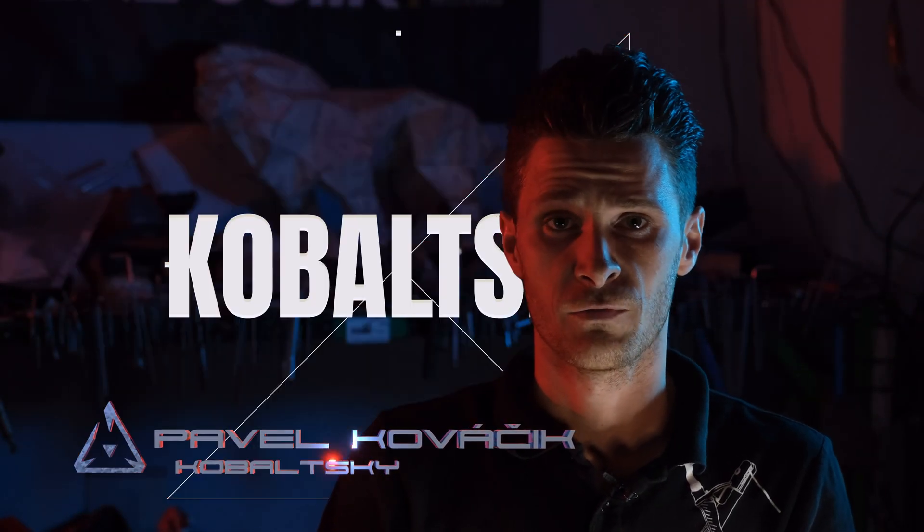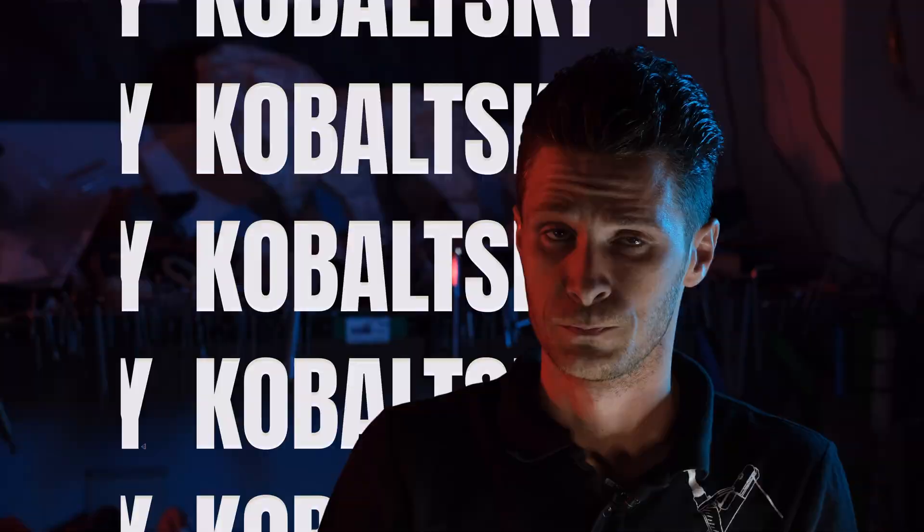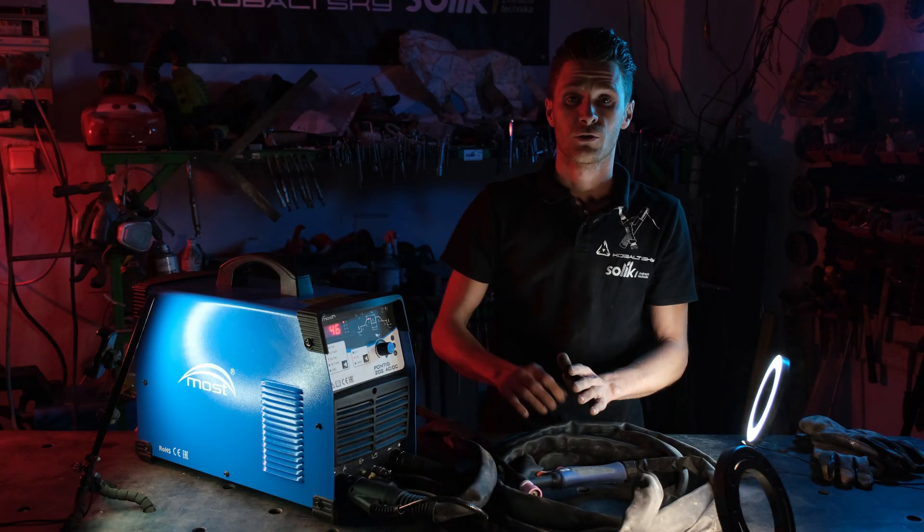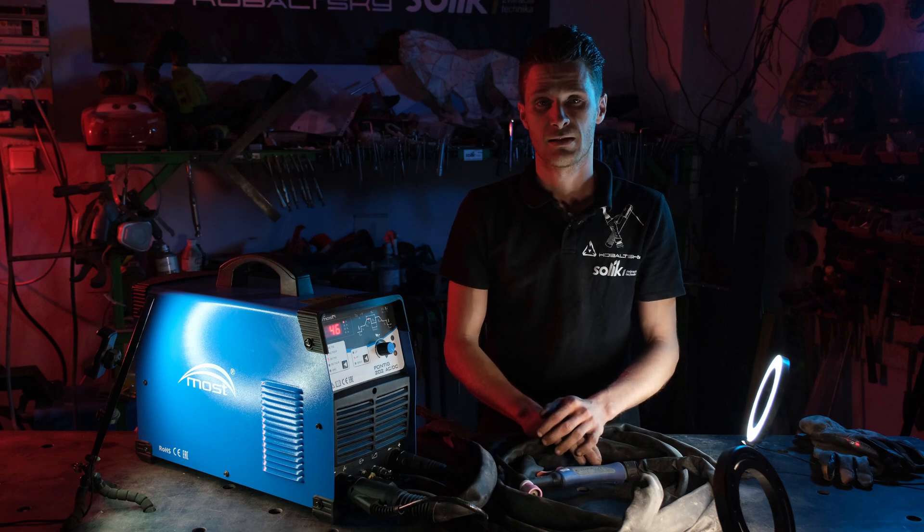Zdravím vás, moje jméno je Kobaltsky a v dnešnom videu sa pozrieme na novinku od Mostu. Pripravili si pre nás tohto PONTIGA 202 ACDC, which is the follow-up to the Pontica star.